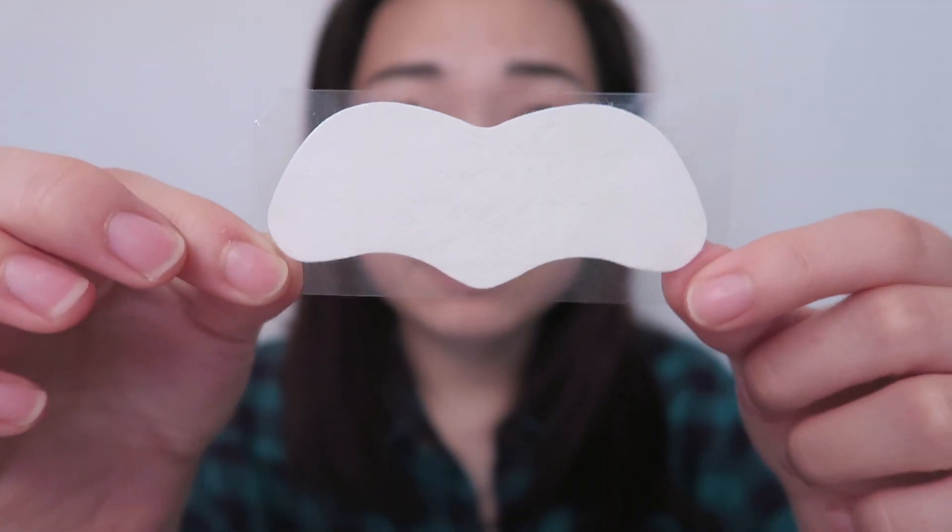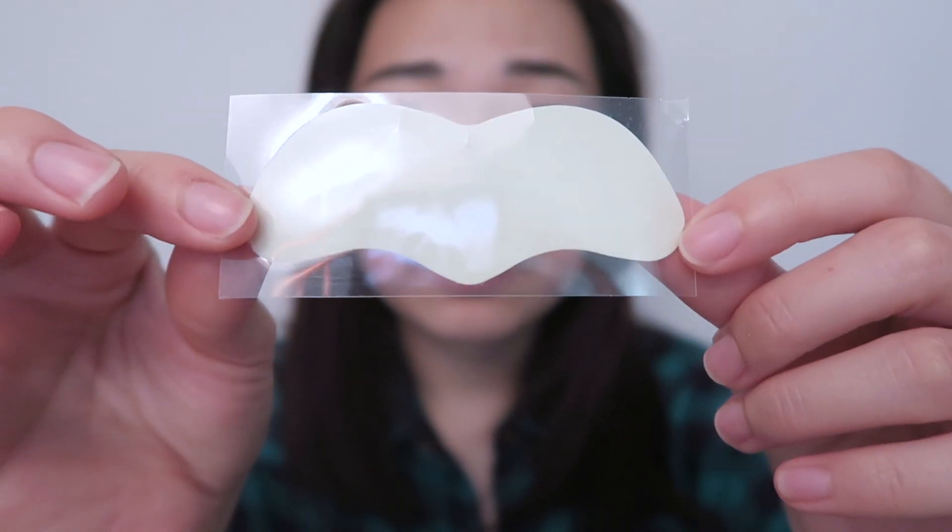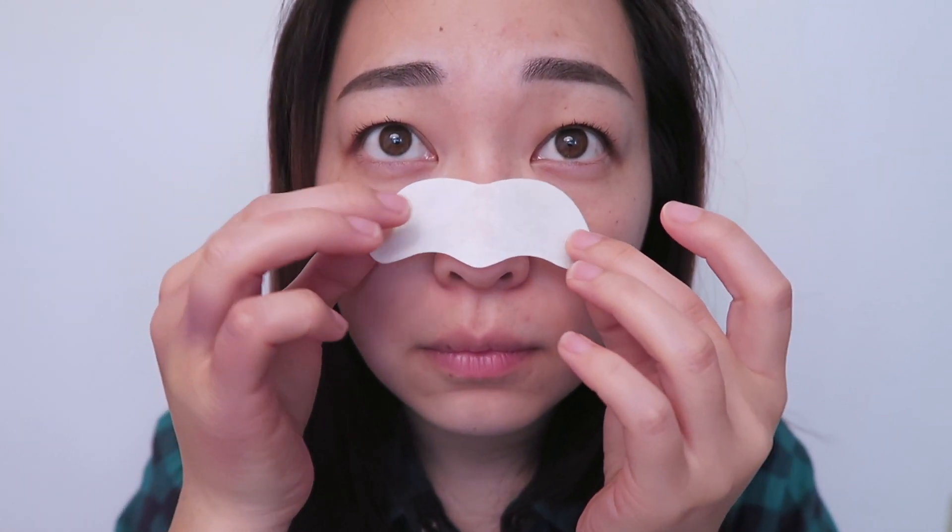Now let's move on to step two. With the second sheet there's going to be a white side and a light green side, and before applying I'm just going to apply whatever's left over from the first sheet onto my nose so the second sheet adheres better. After removing the plastic, apply the light green side to your nose and wait 15 minutes.